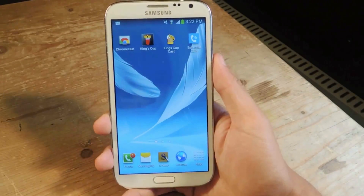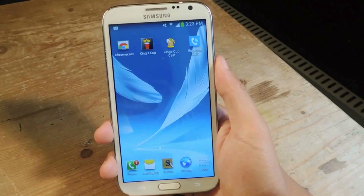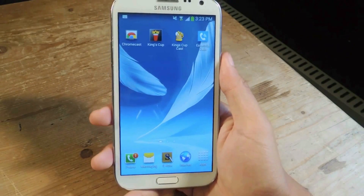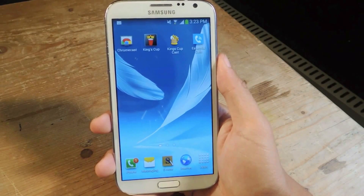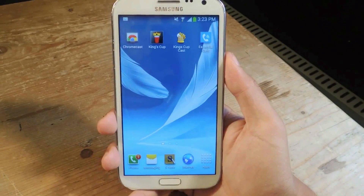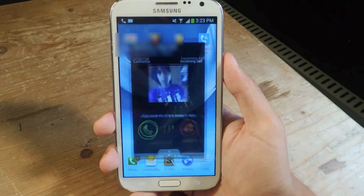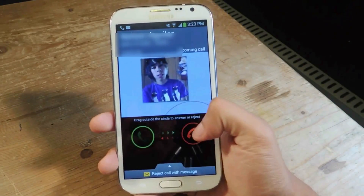I haven't activated yet, so I'll show you that the phone is on mute. I'm going to place a phone call directly to the Note 2 here and you'll see that the phone won't ring. Right now we should be expecting a phone call and as you can see the phone's not ringing. I'm just going to cancel the call now.